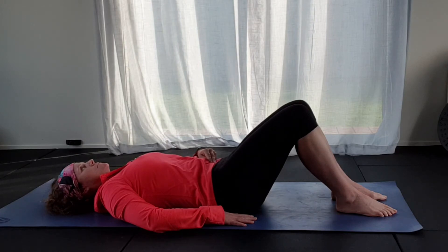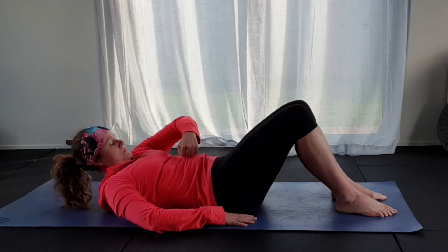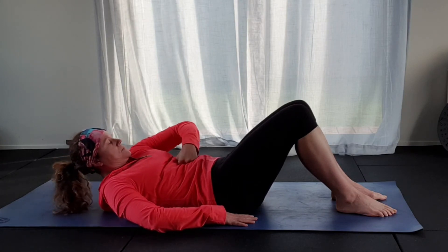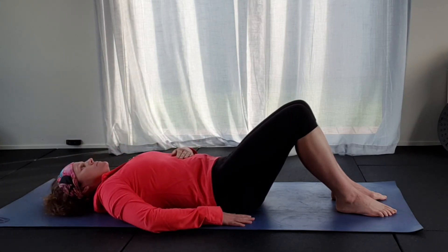Remember, this shouldn't hurt. If it does hurt, there might be something else going on, like a hernia, and definitely get that checked. As you can see, some women are even able to push their entire fist down into their stomach, which is obviously not great.